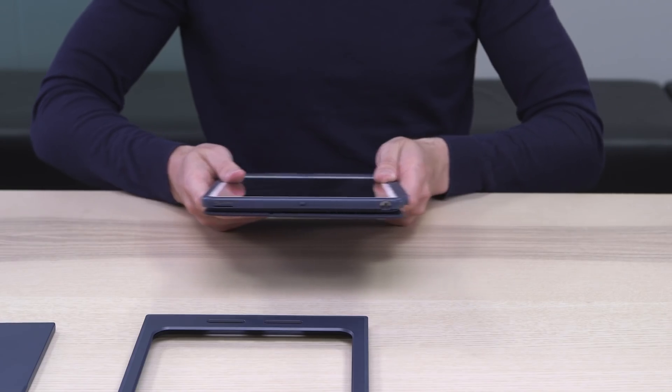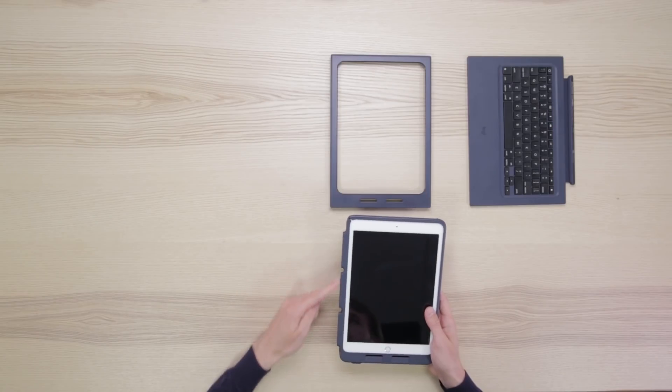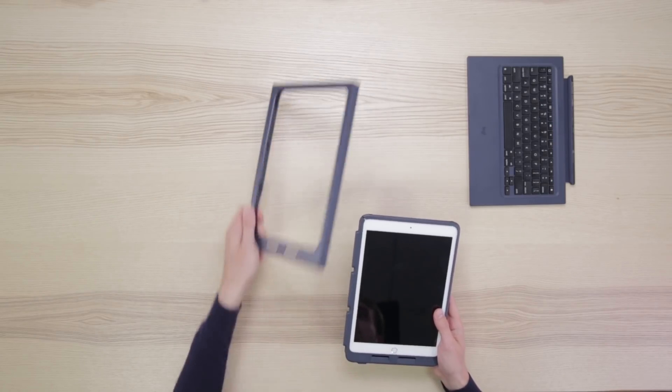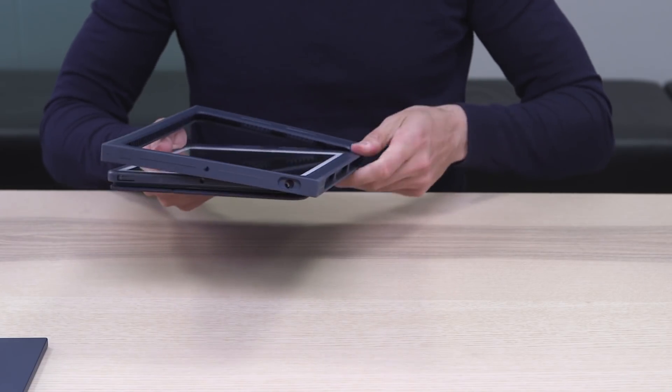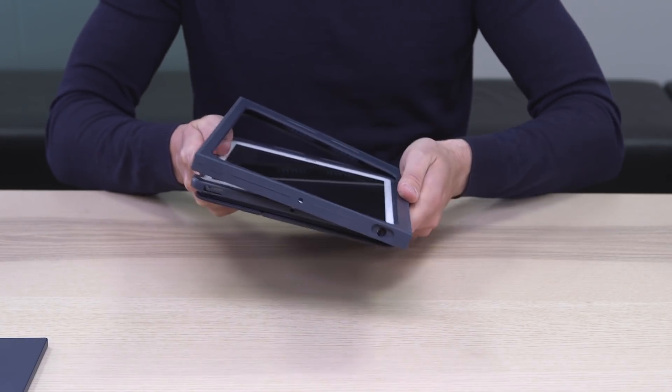The next step is to install the drop-protective frame. The cradle has three feet on the left side and the frame has corresponding openings. Insert the cradle into the frame, aligning the feet and the openings, and push until it's all the way in.